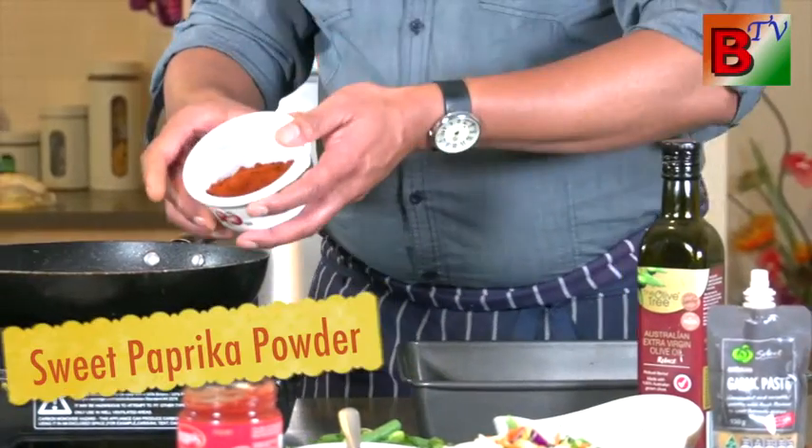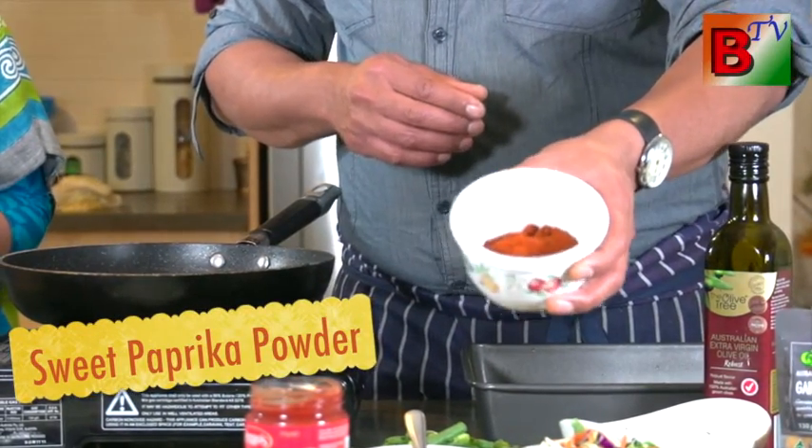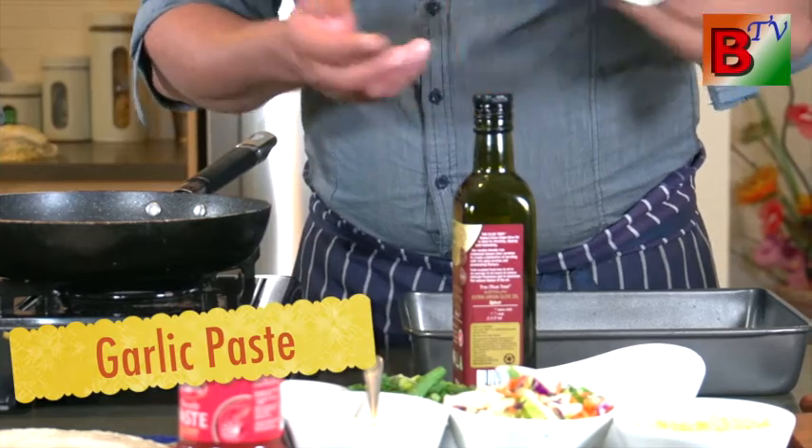Now we need a chili powder. We are going to make the sweet paprika. We have got some pepperoni and some capsicum on it. Olive oil and garlic — garlic in the base and garlic on top.